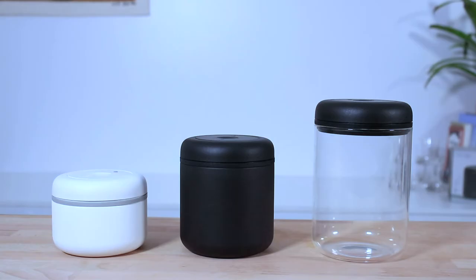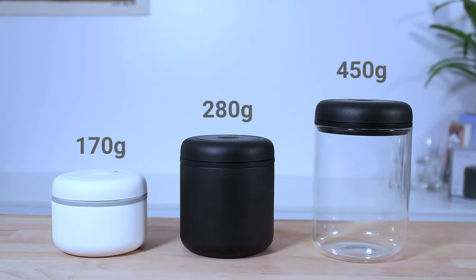Each style also comes in three sizes: a 0.4, 0.7, and 1.2 litre container, and their capacities to hold beans are 170 grams, 280 grams, and 450 grams respectively.